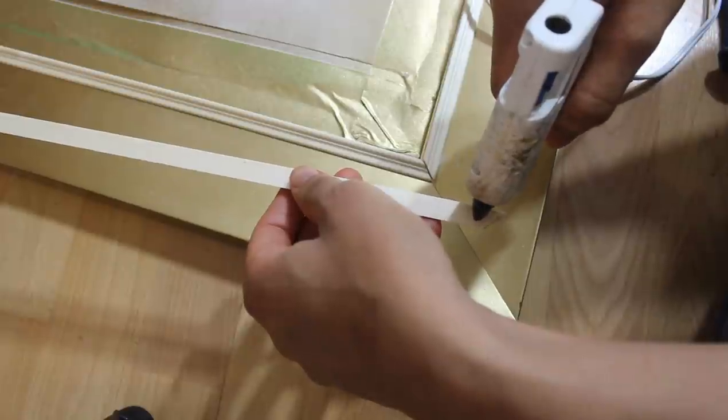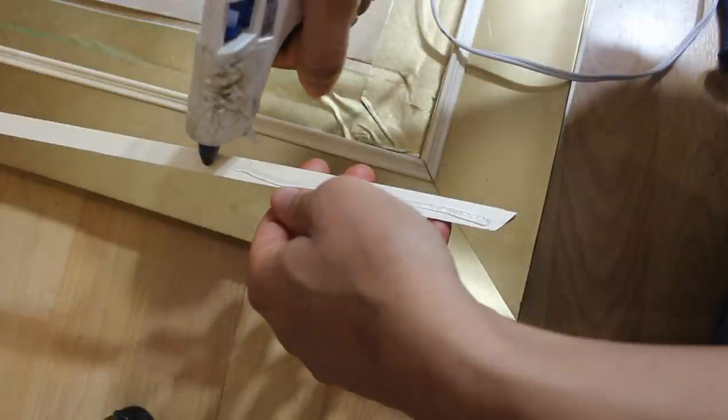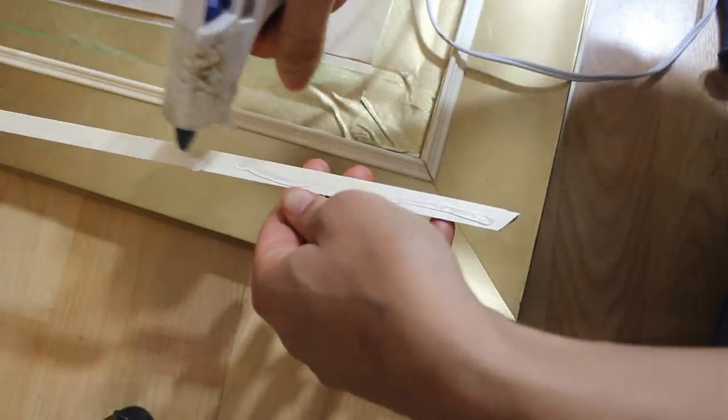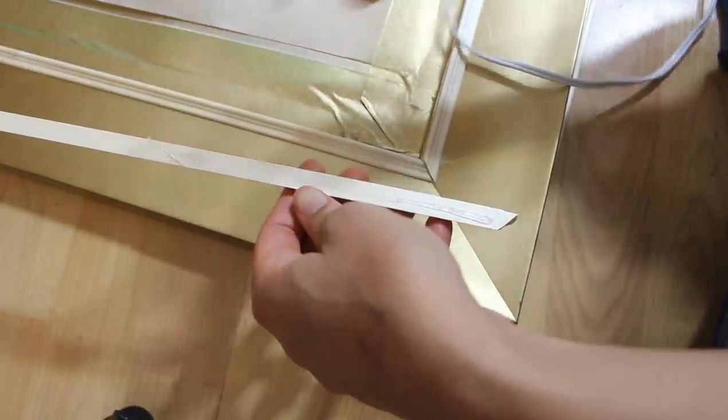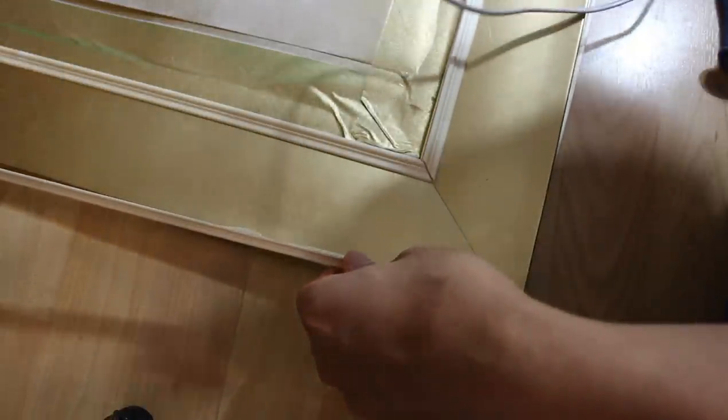For this DIY I'm going to be using half-inch by three-eighths molding from Lowe's. I should have done this before I spray painted it, so just keep that in mind — you probably want to do this beforehand so that you don't have to go back and repaint everything.